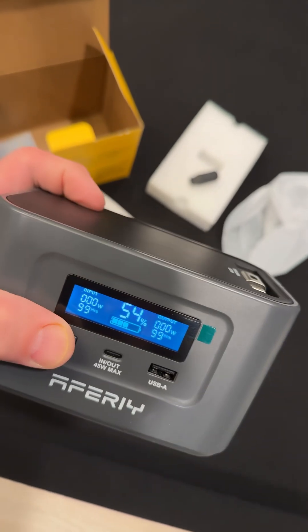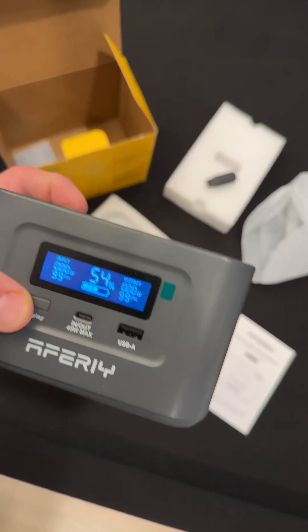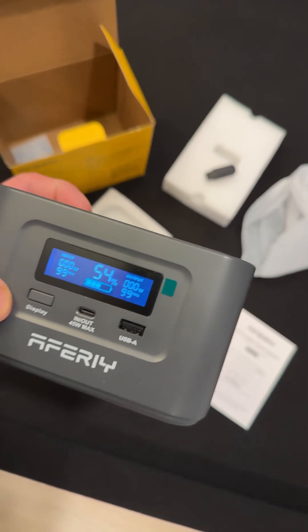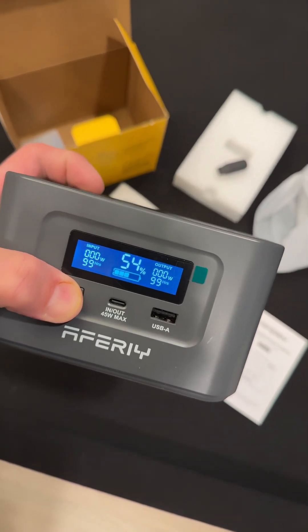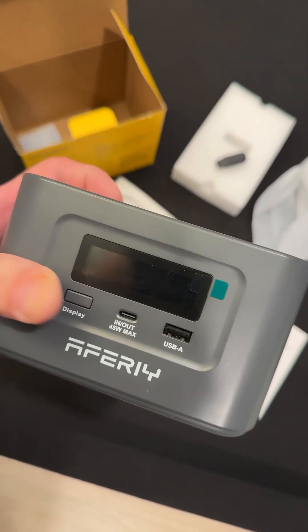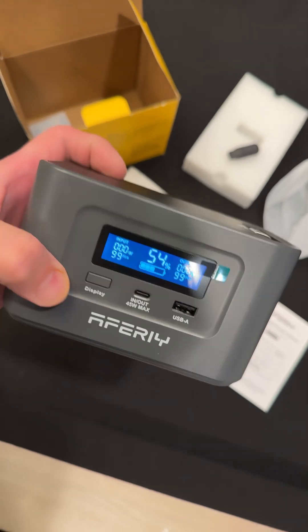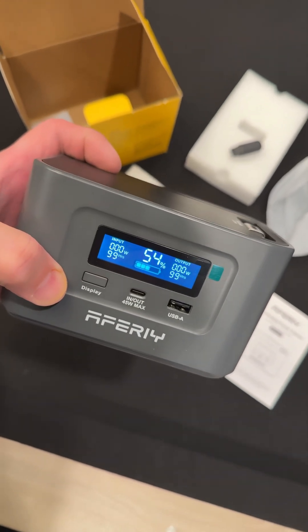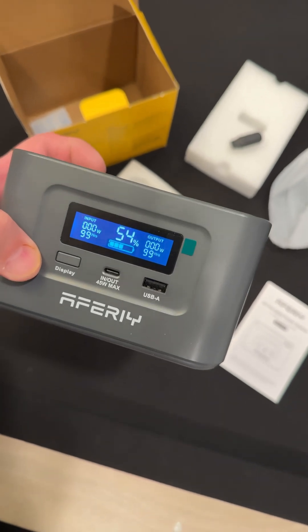Let's check the display — I can push the button. I get different brightnesses. If I just hold it down, it probably turns it off. Yep, there it goes. A little push and it turns on. I think what happens after you wait, it dims the display to save it, and then you can push it to make it brighten up again.